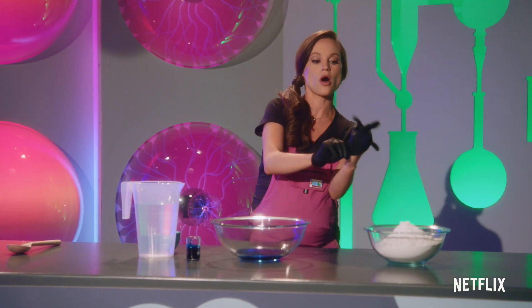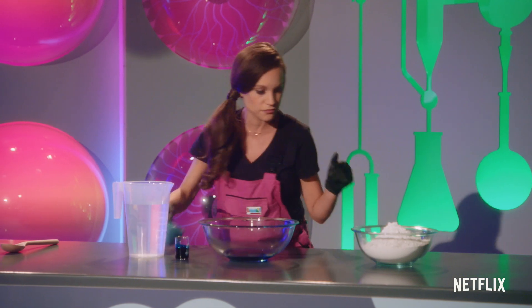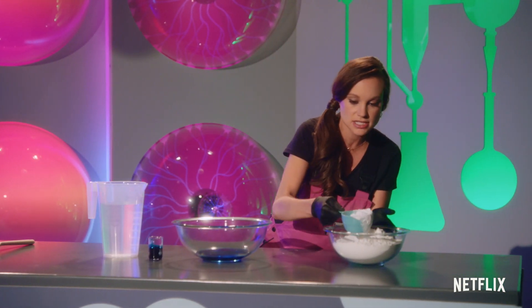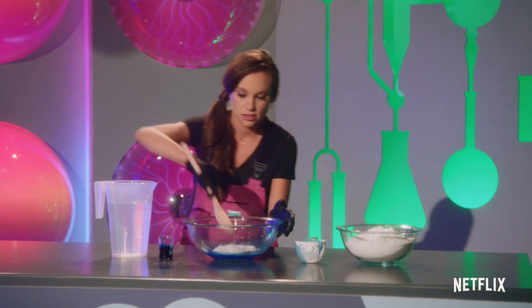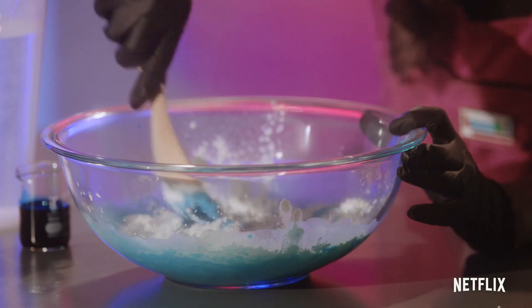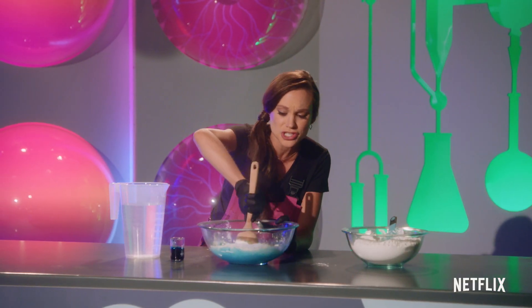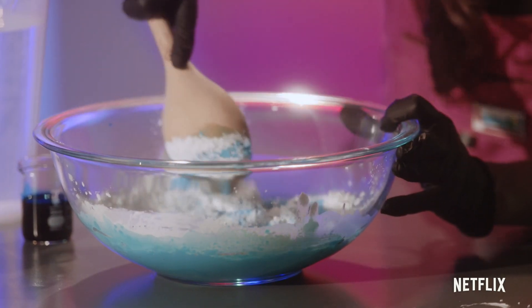Then we want to add one to two parts cornstarch. So we're just going to add one cup for now and mix that in good, using a spoon. You'll notice when you're mixing this up, it's actually kind of hard to mix. You notice the weirdness of non-Newtonian fluids right away.